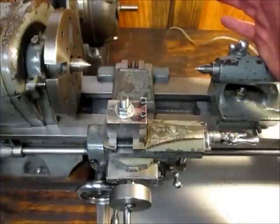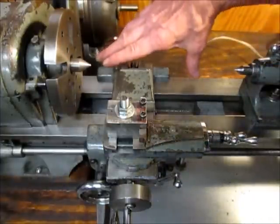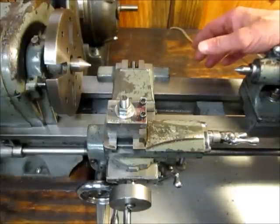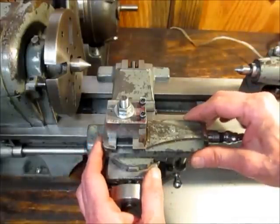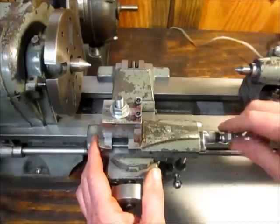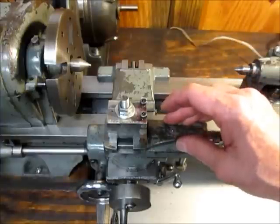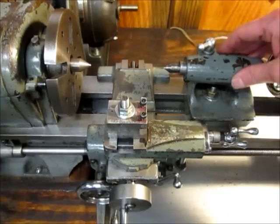My understanding is that there are three basic ways to set your lathe up for cutting tapers. One way is with a taper attachment that attaches to the side of your lathe — I don't have one and I've never used one. Another way is to set your compound rest at an angle and use your tool slide to cut the taper. The problem I have with that on this lathe is that I don't have enough travel to cut a complete taper. Another way is by offsetting your tailstock.